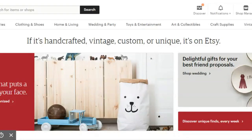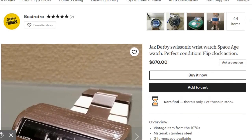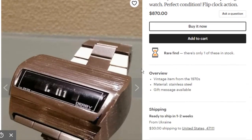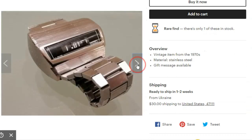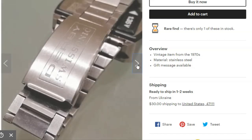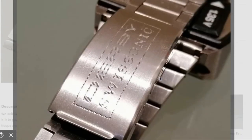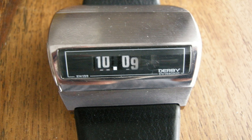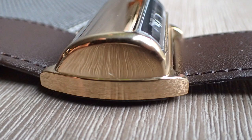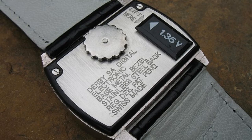One day on Etsy I saw this watch for $870 and had to do a double take. Some people were calling this a jump hour on different websites, but what they call a Derby Swiss Sonic looks every bit like a rolling wheel, as much as the Sony did. It came in a couple of variants and styles, but it was only around from about 1974 to 1976, and then it just sort of disappeared. From what I understand, they were not very reliable.